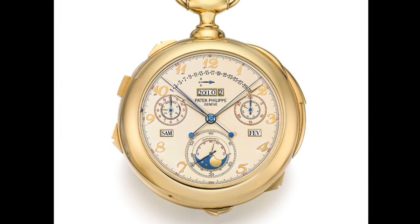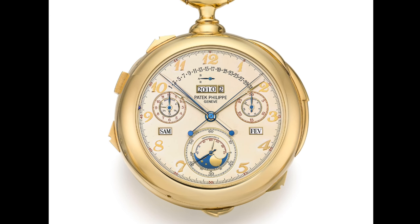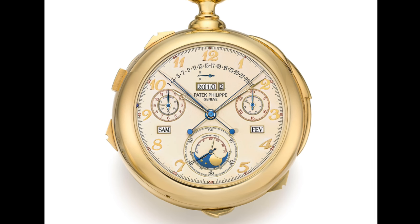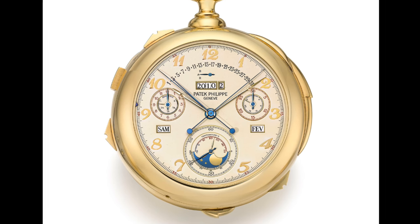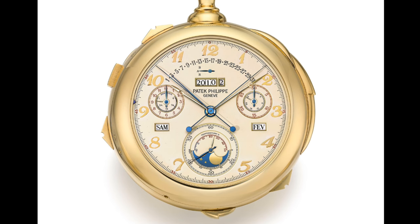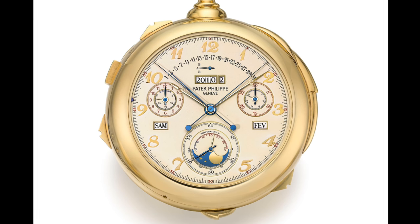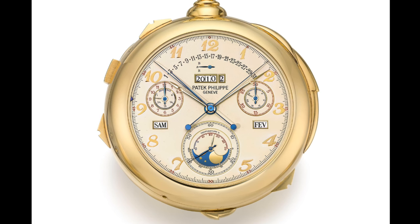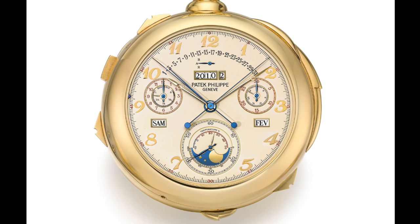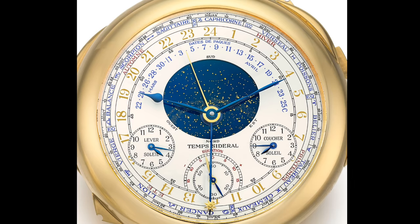This watch is certainly an interesting piece — for many years, 26 years in fact from 1989, through to the release of the Vacheron Constantin which superseded it, it was the most complicated portable pocket watch in the world with 33 complications. The Vacheron Constantin that superseded it had 57, which is quite an increase. Nonetheless, due to the amount of time it held the record, it certainly did gain a great deal of popularity, and it celebrated the 150th anniversary of Patek Philippe as a brand.